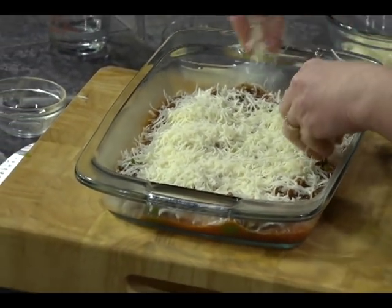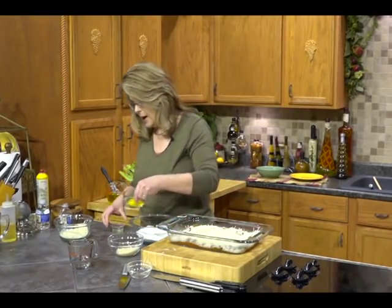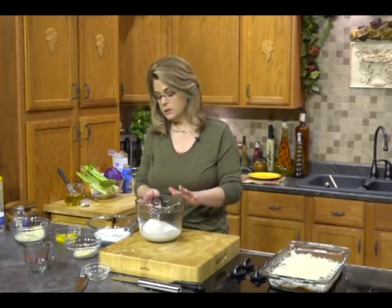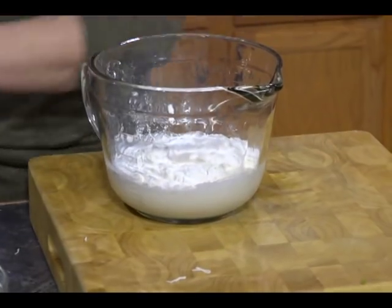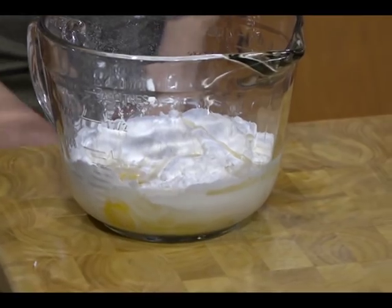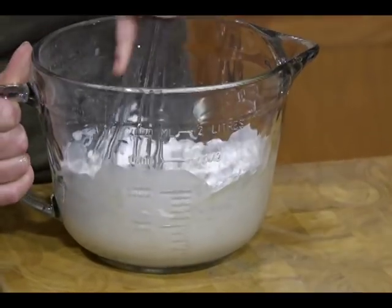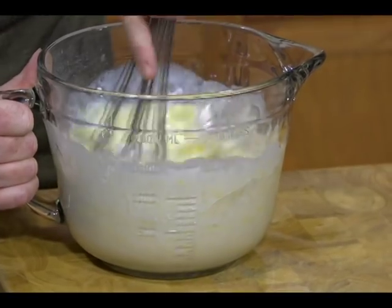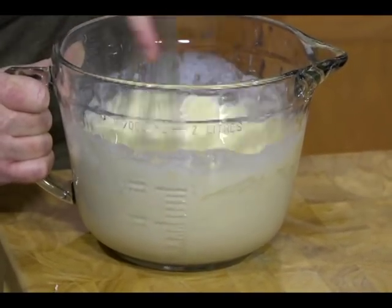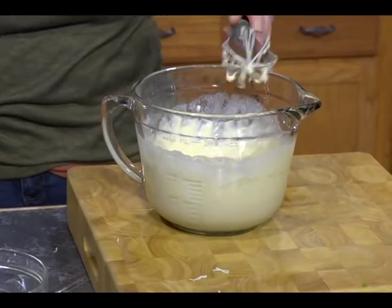Then we're going to make a batter to go on top — that's our pie. I have some half-and-half, some all-purpose flour, a little bit of canola or vegetable oil, and a couple of whole eggs. Whisk that together to make a batter. You could add half flour and half cornmeal if you wanted — that would be very good. Don't over-mix it, because if you over-mix it, it gets tough. That's true of any baked good.